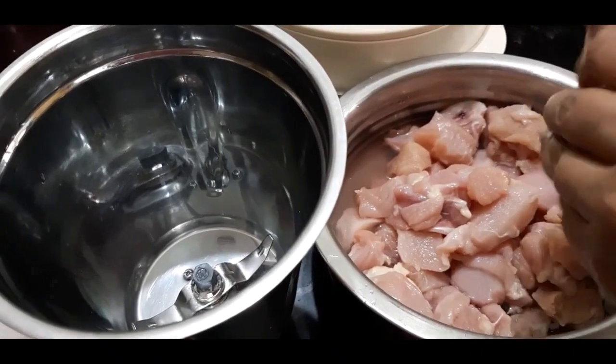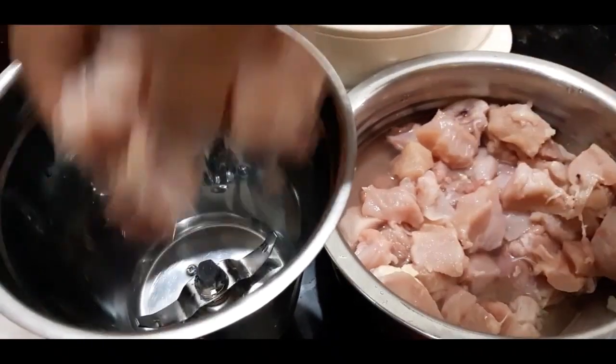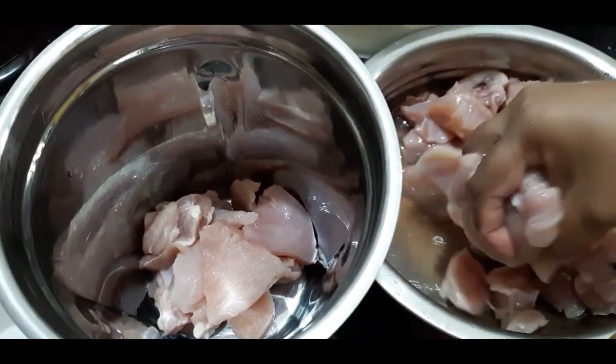If you have nuggets, you can add boneless chicken pieces. It is boneless chicken. We are going to wash it properly.